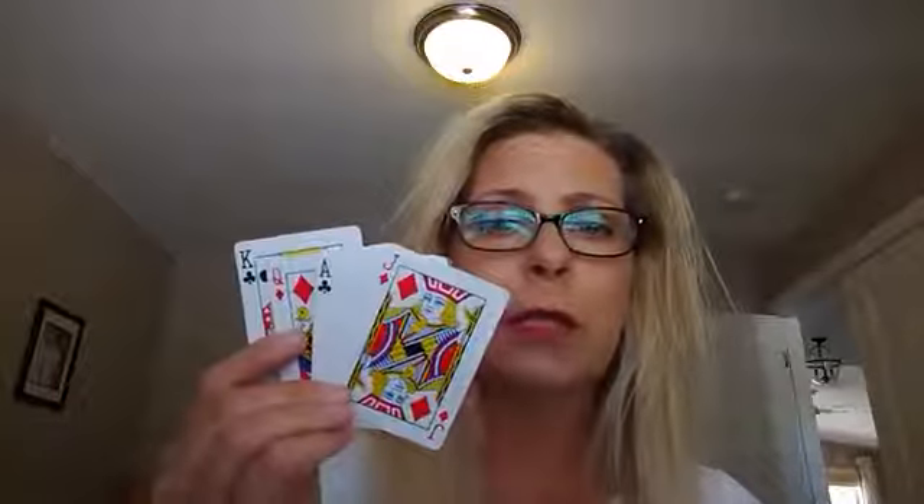So the first thing you want to do when you are working with your kids and having some fun playing these math games is, if you're using cards, get rid of the face cards — the jacks, kings, queens, and aces don't need to be in there. Get rid of those. We just want the number cards.